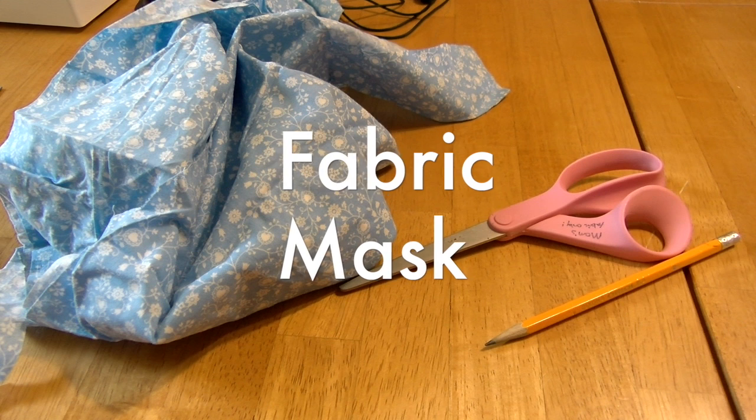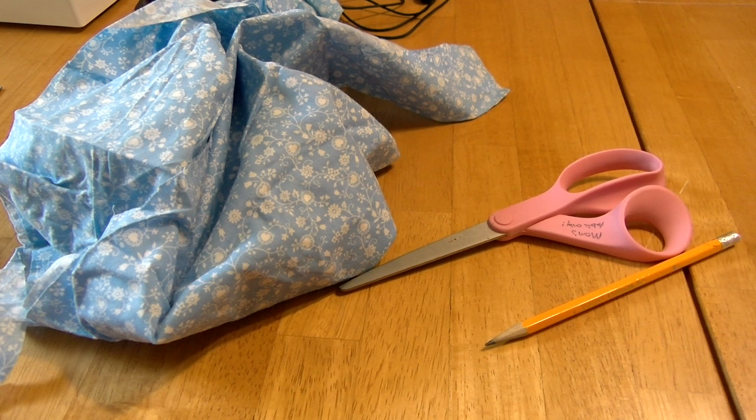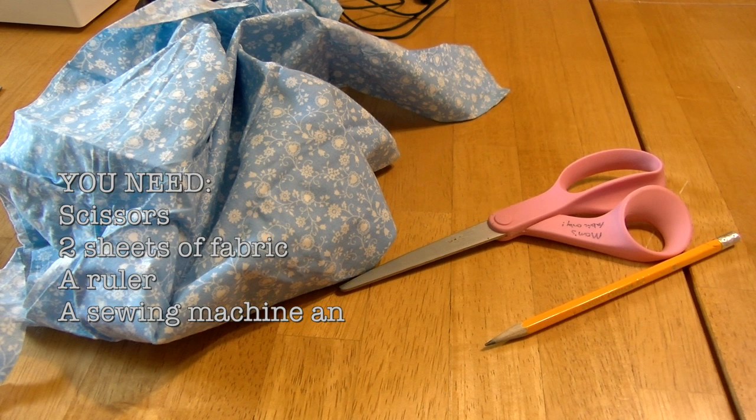Now for the fabric mask. For the mask you'll need scissors, two layers of fabric, a ruler, a sewing machine, and a pencil.